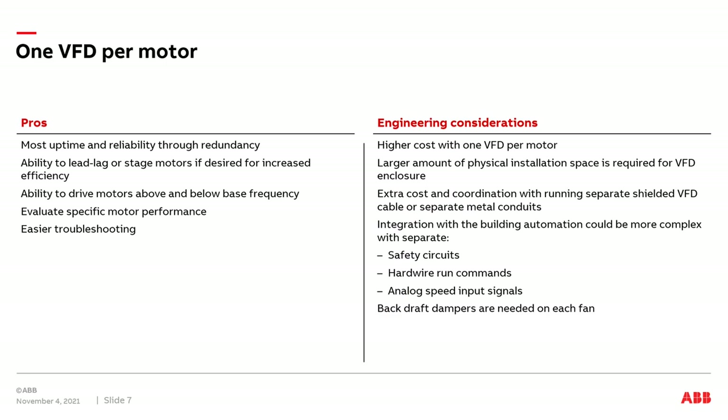Let's discuss the pros and engineering considerations of applying one VFD to each motor in a fan array. First, the pros: you're going to have the most uptime and reliability through redundancy with this solution. You'll have the ability to lead-leg or stage motors individually in the array, and the ability to drive motors above or below base frequencies since a drive is attached to every motor. You'll also be able to evaluate specific motor performance, as the data on the drive represents only one motor, not multiple motors. And you'll have the ability to easily troubleshoot if any issues occur.